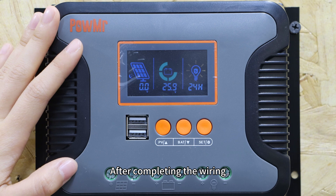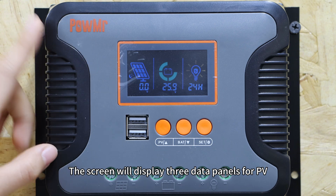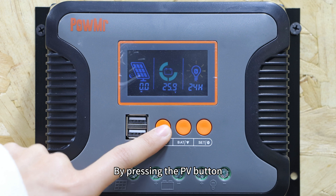After completing the wiring, start the controller by closing the battery circuit. The screen will display three data panels for PV, battery, and load. By pressing the PV button, you can switch to the photovoltaic data panel.